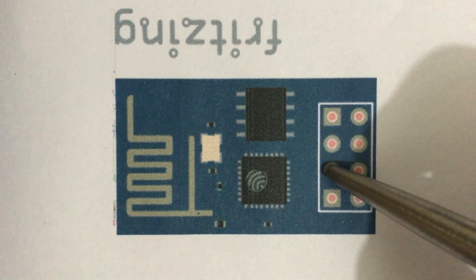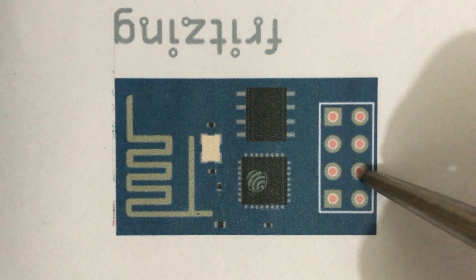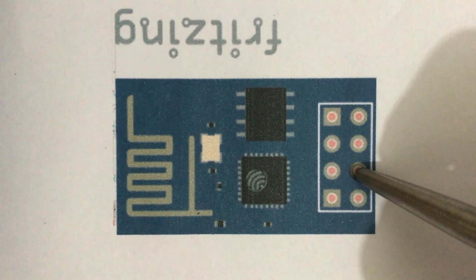This is the GPIO2 pin. It is a general purpose input output pin. This is the CHPD pin — chip enable pin. Supply 3.3V to enable the chip. This is only required in new models. In the old model you do not need to supply 3.3V to enable the chip.